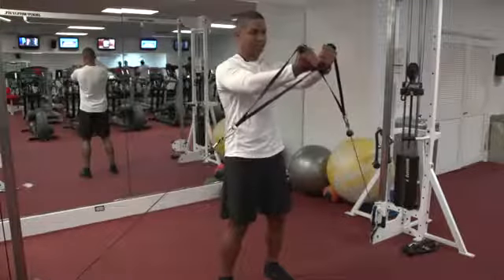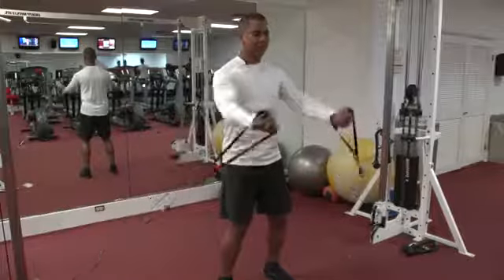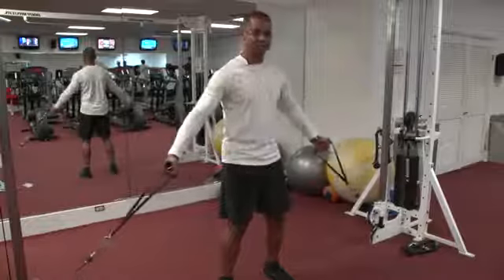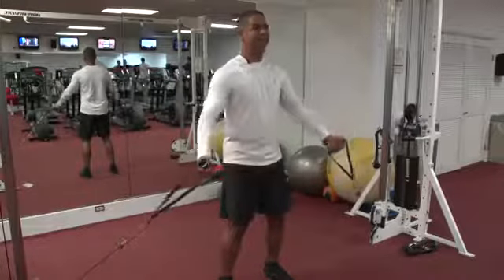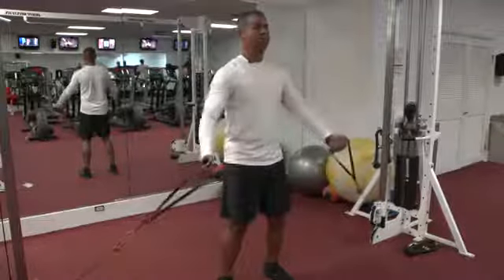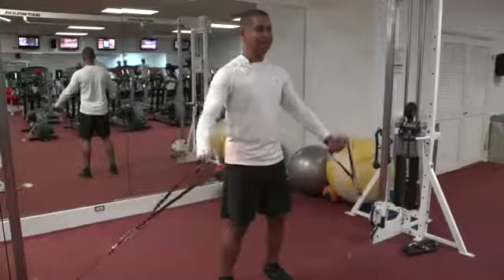You're going to bring the weight up to your shoulders and down. Please never forget to breathe as you perform the exercise — it's very important. Always breathe and engage your core as you perform the exercise also.